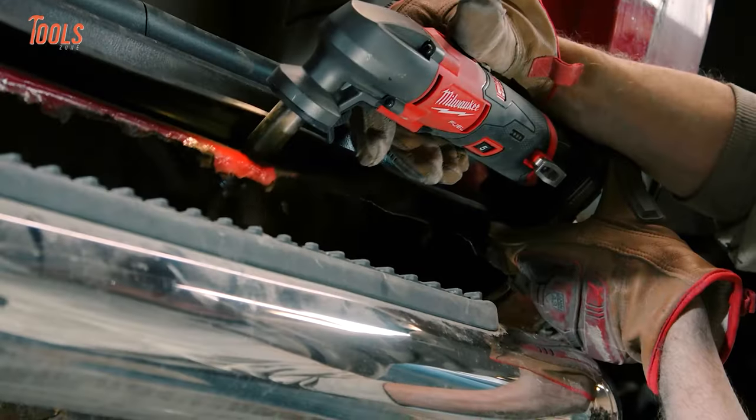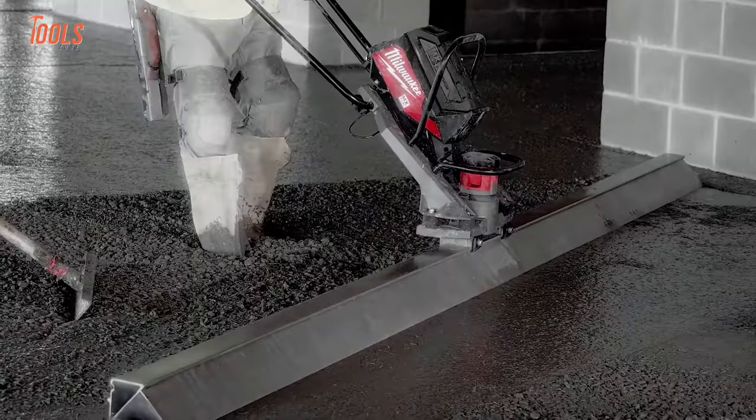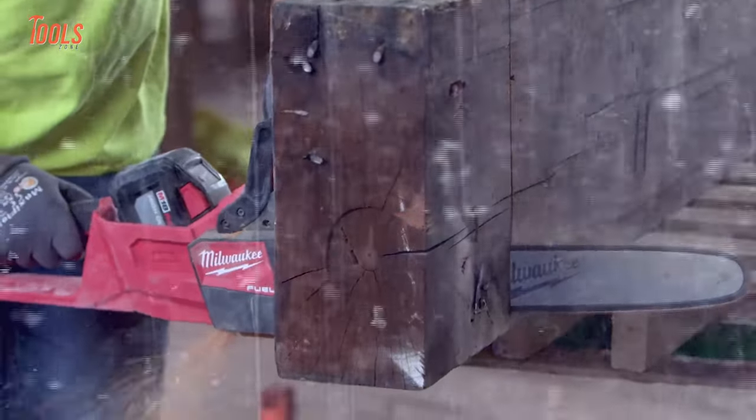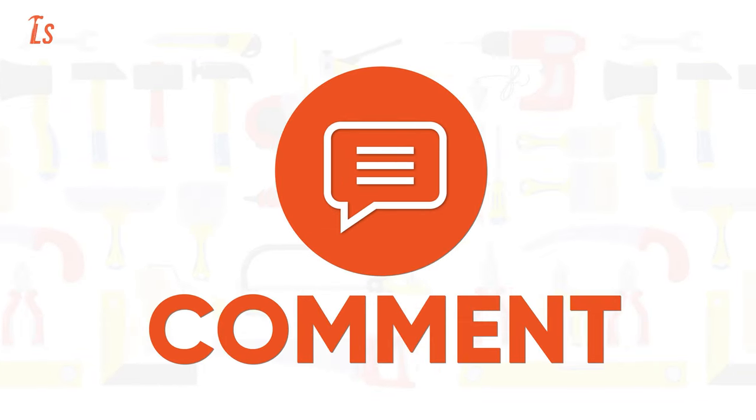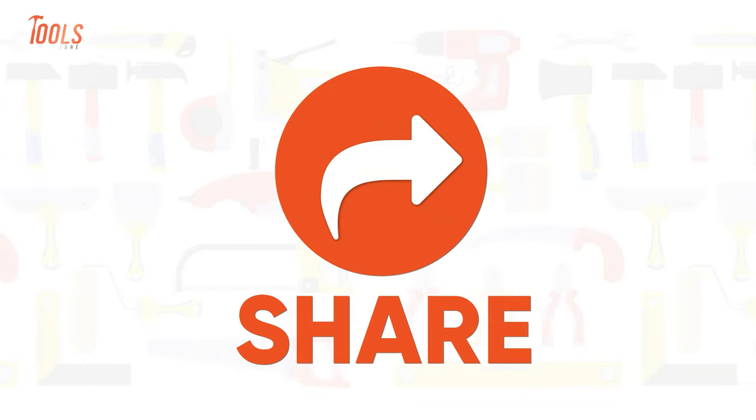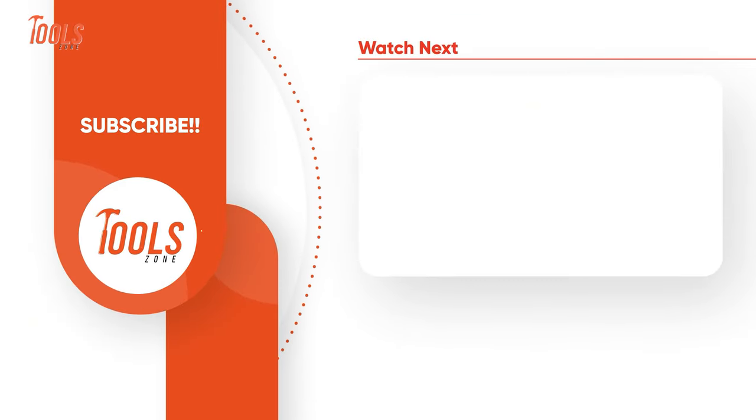That's the list of the 10 best Milwaukee Power Tools. Thanks for watching our video. Like, comment, and share with your friends if you found this video helpful. Subscribe to our channel if you want more videos like this on your feed.